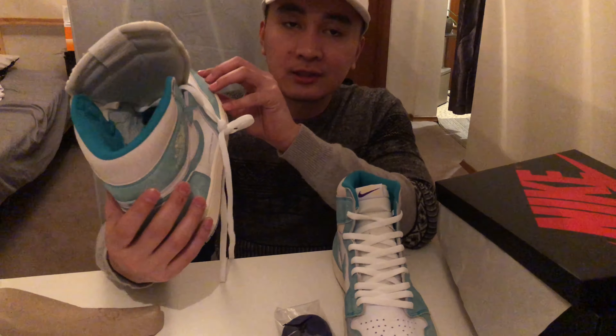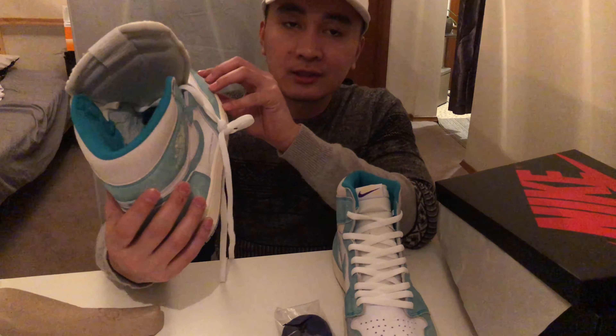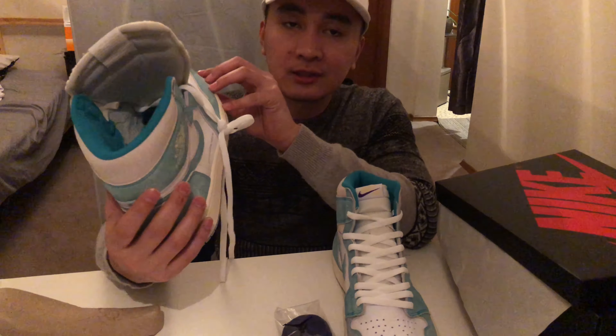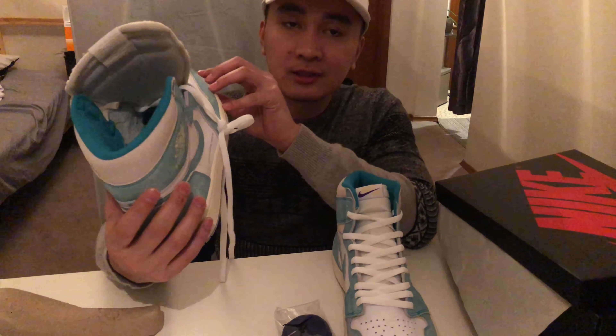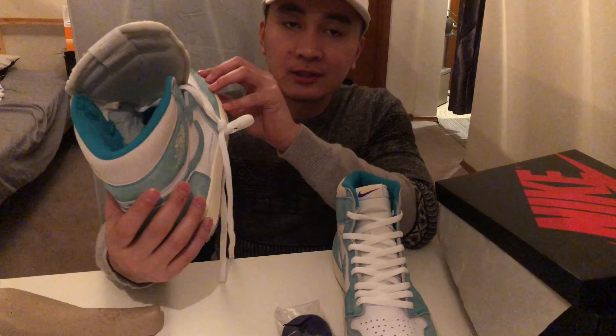I like it, but I'm not sure if I'm gonna keep it — I might sell this one. If you're a size 12 and you want to cop it, hit me up on my Instagram and I'll sell it at close to retail price. I really like the material, and I'm a huge fan of Air Jordan Ones. Let me know if I missed anything about this Air Jordan One Turbo Green.